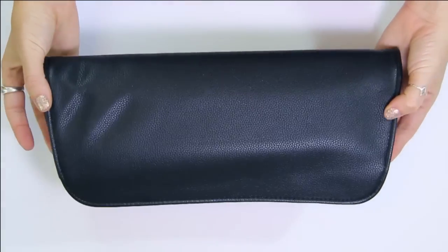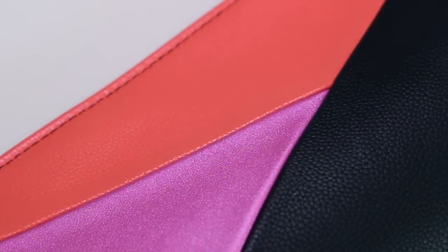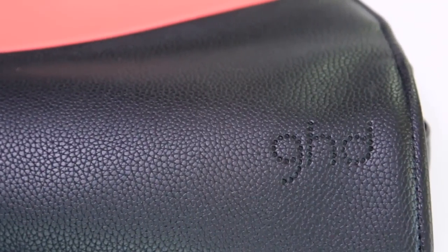I love the whole design of the bag — it's got a very 70s/80s kind of feel. The material is very thick and very sturdy, so it will definitely keep your straightener protected, especially while traveling.